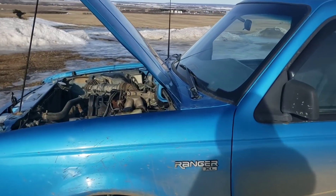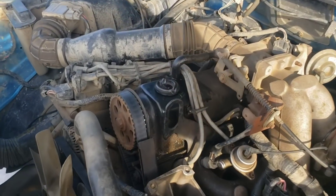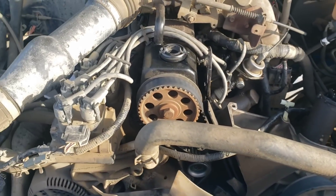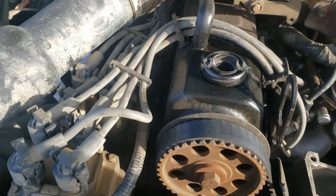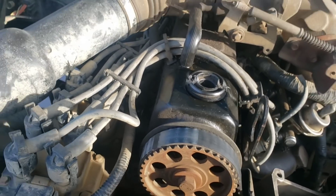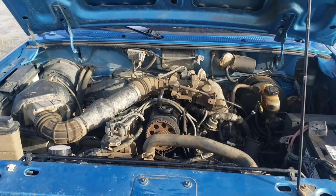It said 'not running,' needed a starter, so I put a starter in it, a new timing belt, did plugs, did a brake line that was cracked. I did a bunch of stuff and it runs, but it's got no compression — I mean no compression. I can rotate it by hand with one hand like it's nothing. This thing is tired.